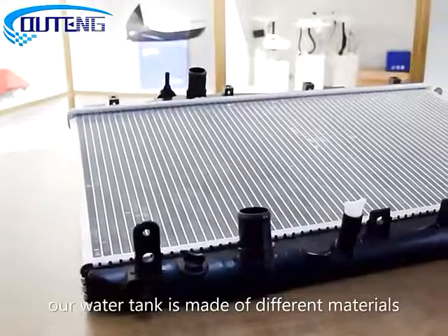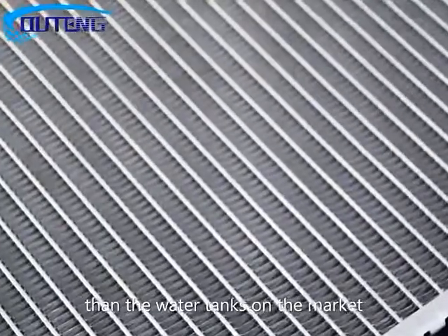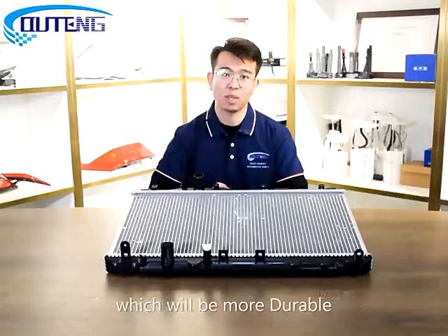First of all, our water tank is made of different materials than the water tanks on the market. The material we use is copper pile, which will be more durable.